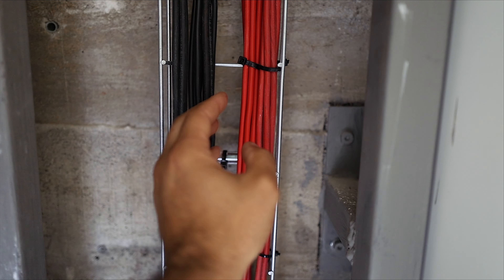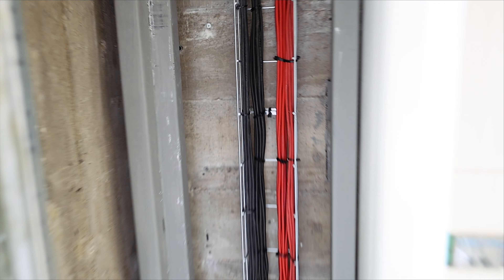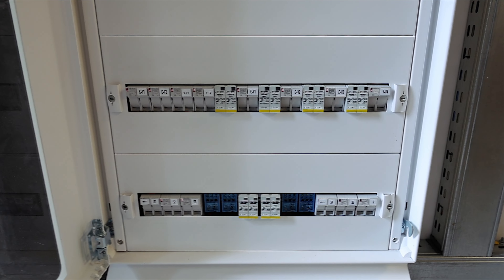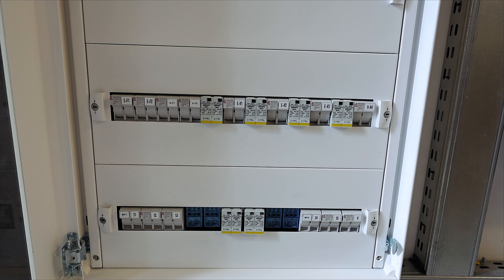Before we talk about protection, let me show you how all the cables come from the roof on this metal gutter. As you can see, I have positive and negative cables here — and please keep in mind, each cable is one separate string. Now let's move on to strings and talk about them.